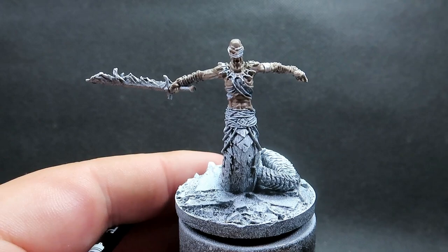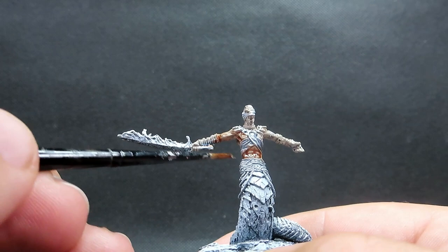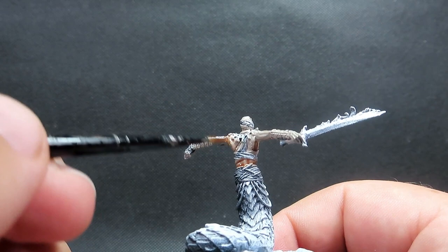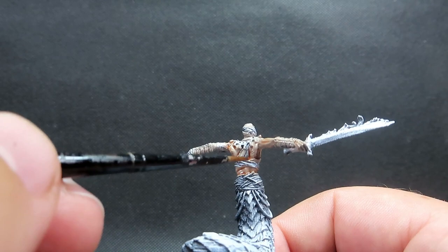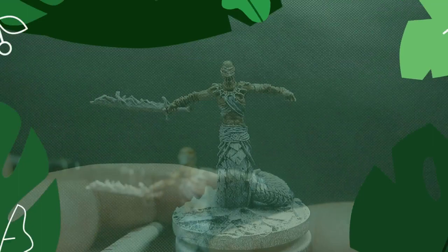Once we have that complete, we're coming in with a wash — we're going to use some Brackland Flesh shade. We're placing the wash over all of the skin areas. This is going to bring some reddish tones back in and really liven them up. We want to make sure we keep those washes in the recesses, then wait for it to dry before coming in with the highlight step.